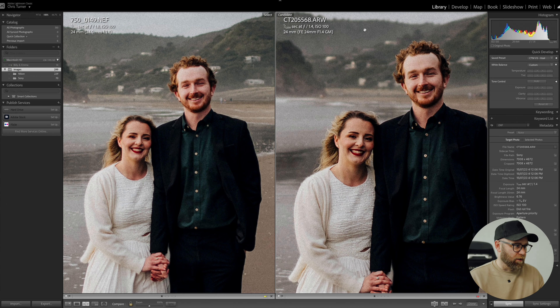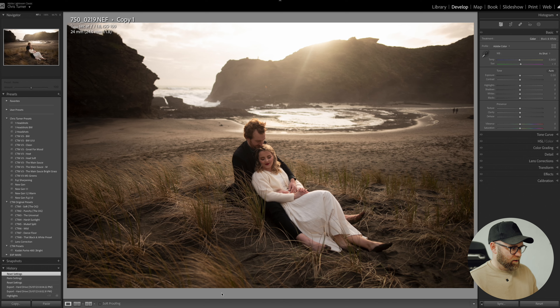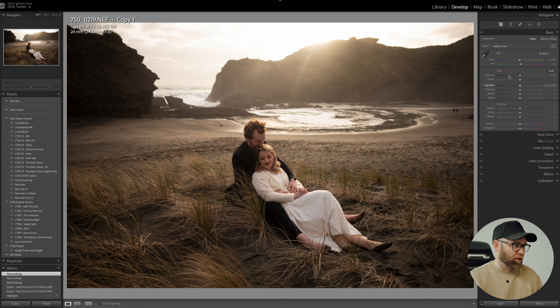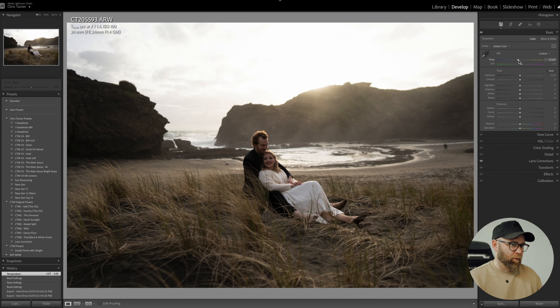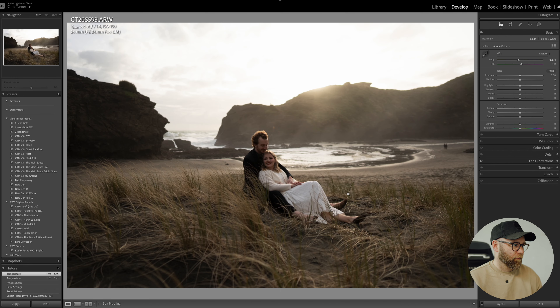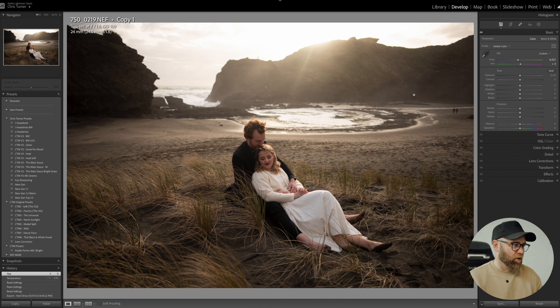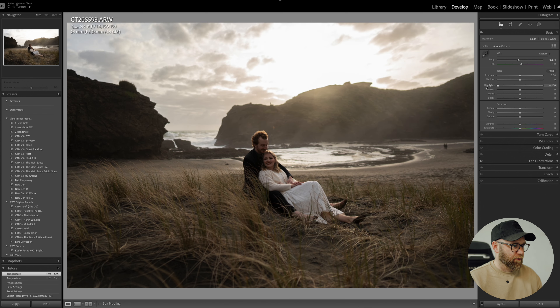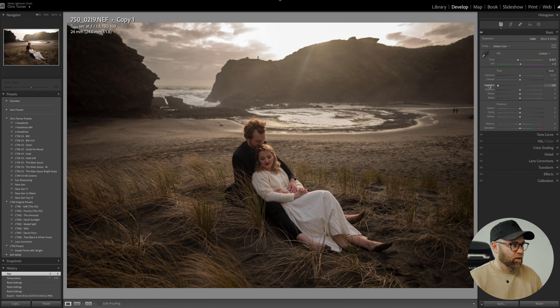Straight out of the camera you can see there — obviously slightly different exposures as well — but you are going to be able to see the difference in detail again, and it's even more dramatic here. Just the details in their faces — it's far sharper at 100% with the Sony. In some situations it is going to matter. If you're shooting a commercial client for a big print or something like that, the newer camera is going to look better. This is an obvious kind of comparison, really.